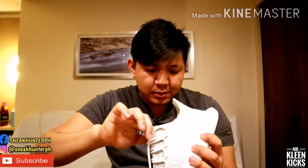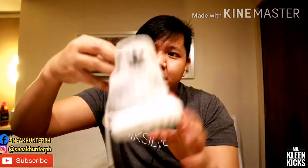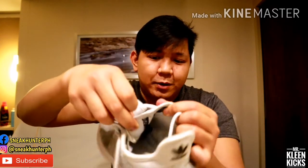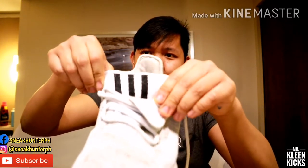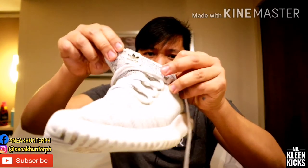Yung kanyang tongue is a burrito-type tongue. Ito yung tongue niya, then meron siyang another tongue sa loob for more comfortable fit. Yung another tongue niya with the three stripes inside, then ito yung overlay niya.